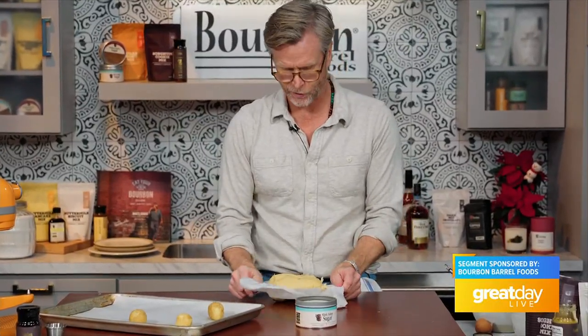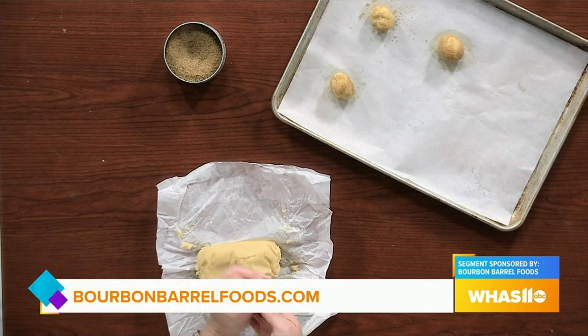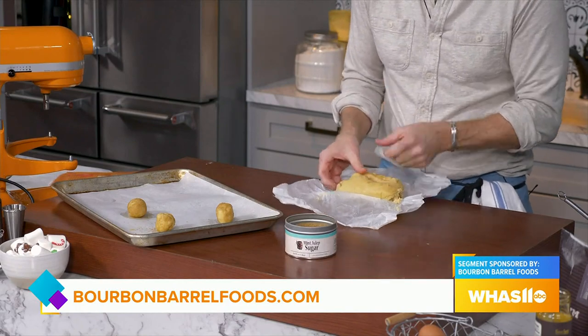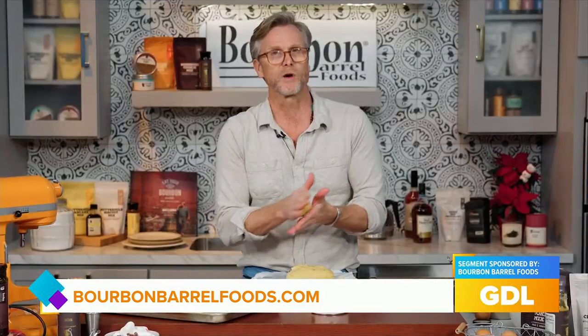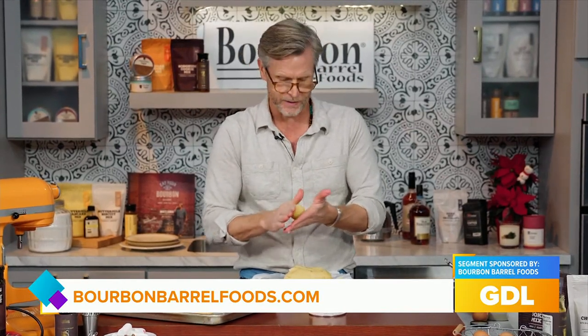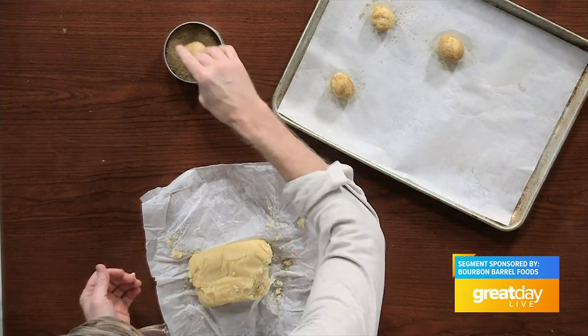Now you could roll these cookies out, but that's not what I'm going to do today. I'm just going to take a pinch off — this is about one ounce. And you can use either our bourbon smoked sugar or our mint julep sugar. If you're making cookies for Santa and he's flying through Kentucky, make him a mint julep sugar cookie.